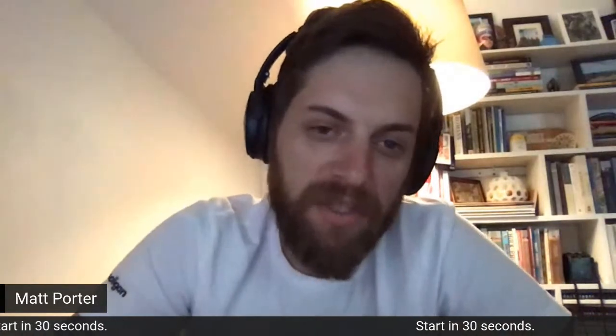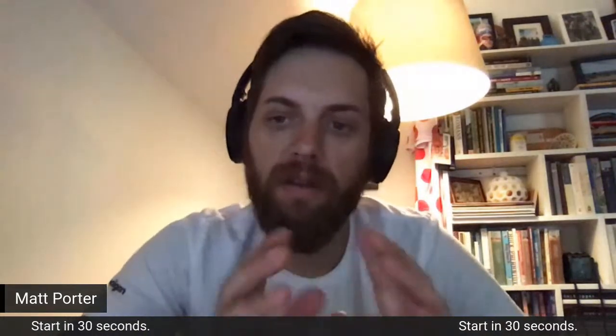Welcome back, everybody, to a Wednesday edition of the Wahoo All-In live streams, live workouts, presented by the Sufferfest. Today, we have Coach Susie back with us for another strength workout. To date, highly requested, both here, social, and in the app, is some upper body, more swim-specific kind of workouts.